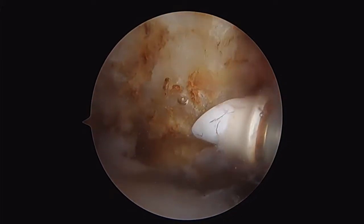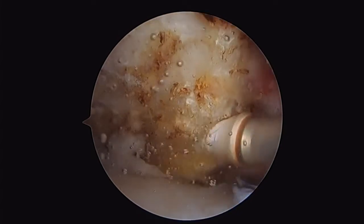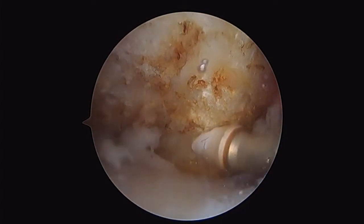This is Dr. Chris Doherty from Mettenville, Arkansas. Here I'm demonstrating the use of the Velox 3.3 millimeter 90 degree aspirating ablator.